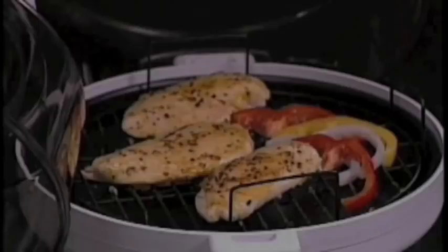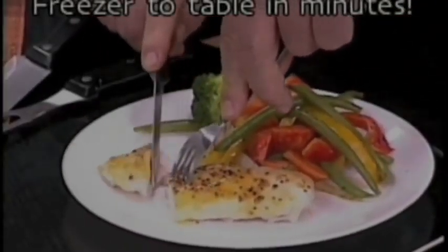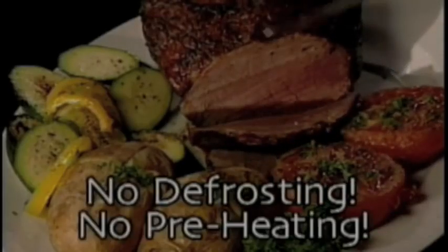Now you can prepare home-cooked meals from freezer to table quickly and easily, every night with the Total Chef. Cook from frozen to finish without defrosting or preheating.